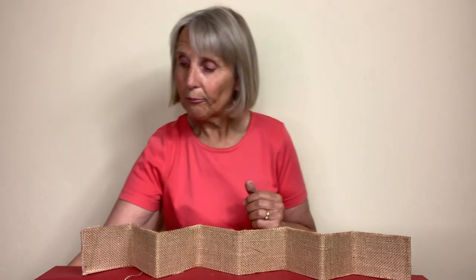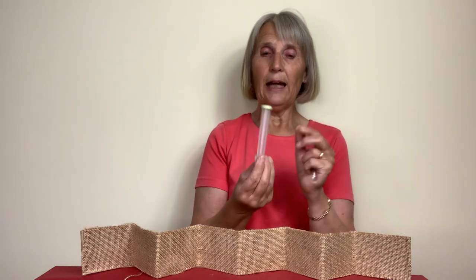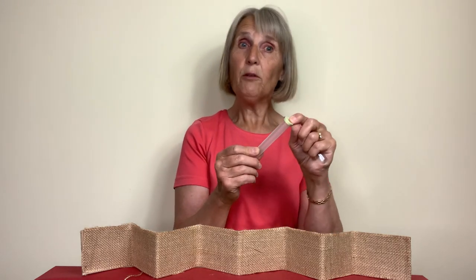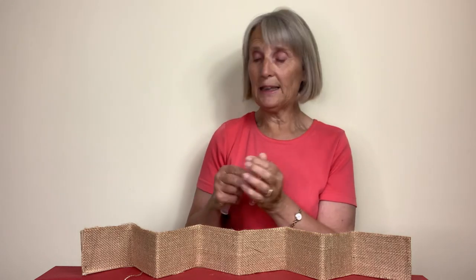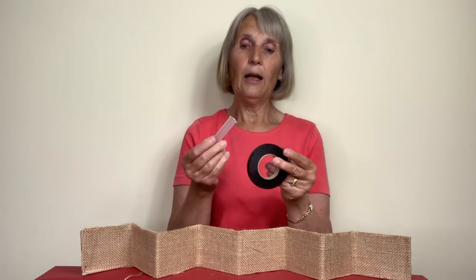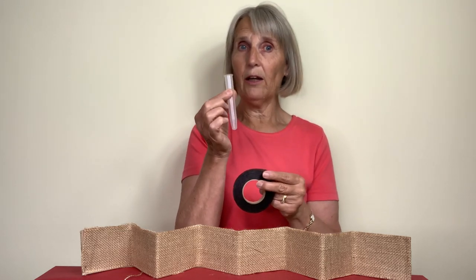Another thing you could use would be test tubes. You can use the clear polycarbonate test tubes — they're great — or glass ones. We're thinking of recycling and reusing, and we often get these test tubes with our flowers from the wholesalers. I don't need to use the little plastic top in this particular case, and I'm going to use gutta percha — which you can obtain from the wholesalers or online — to cover my test tube.